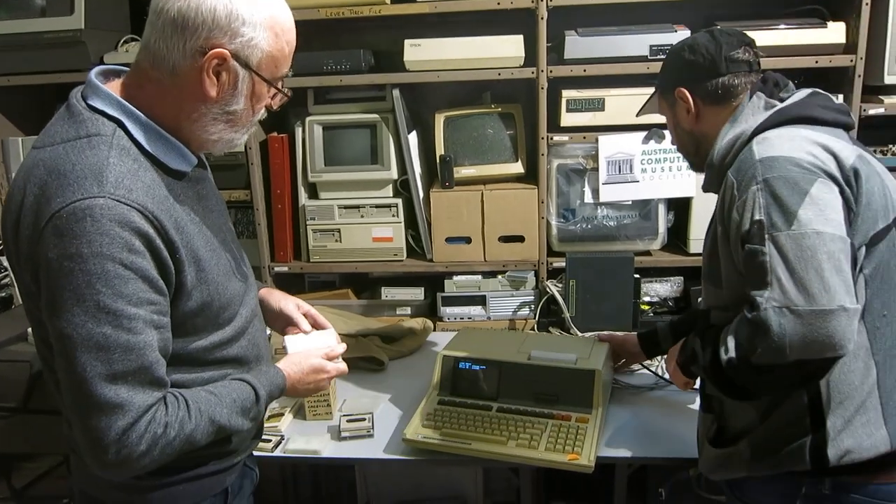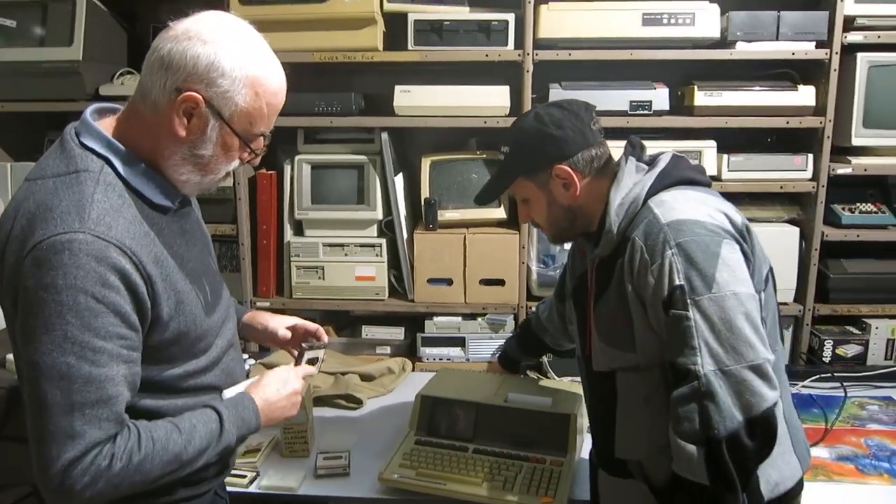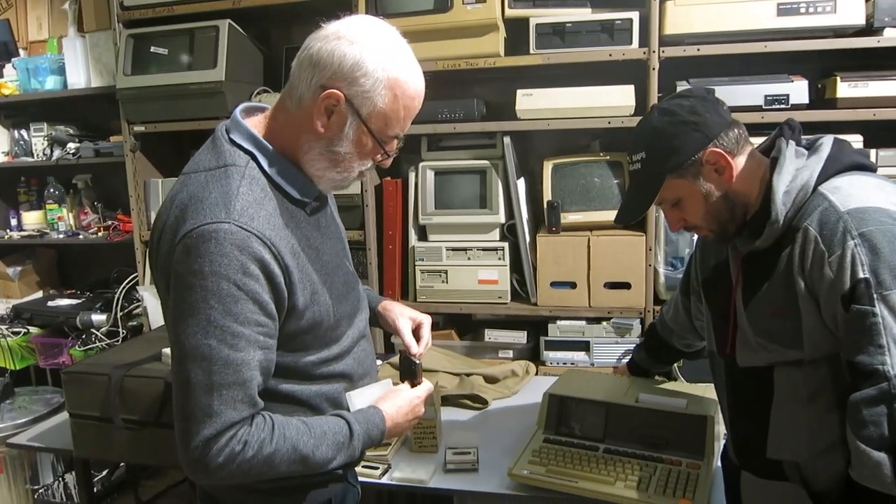I think we'd better turn this off - it smokes. But it is in impeccably good condition, I will say that.